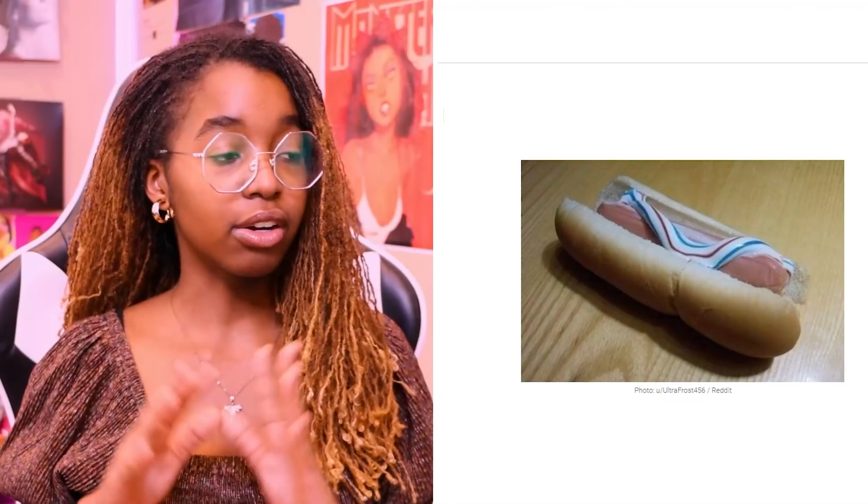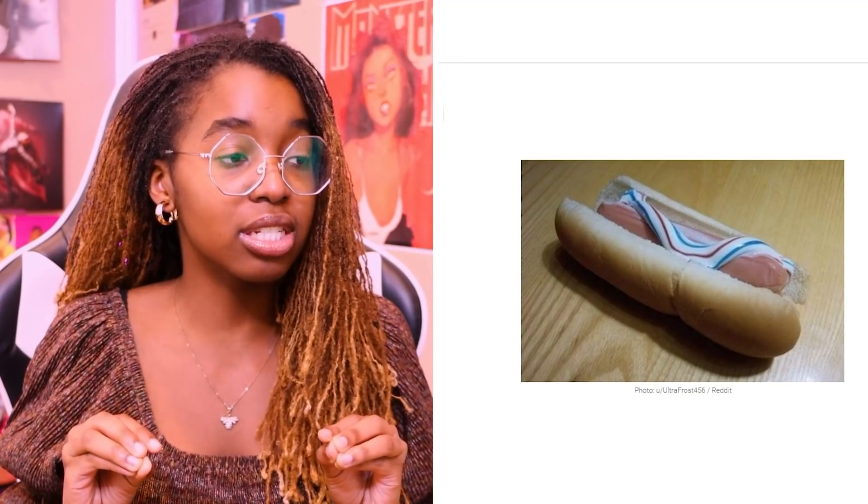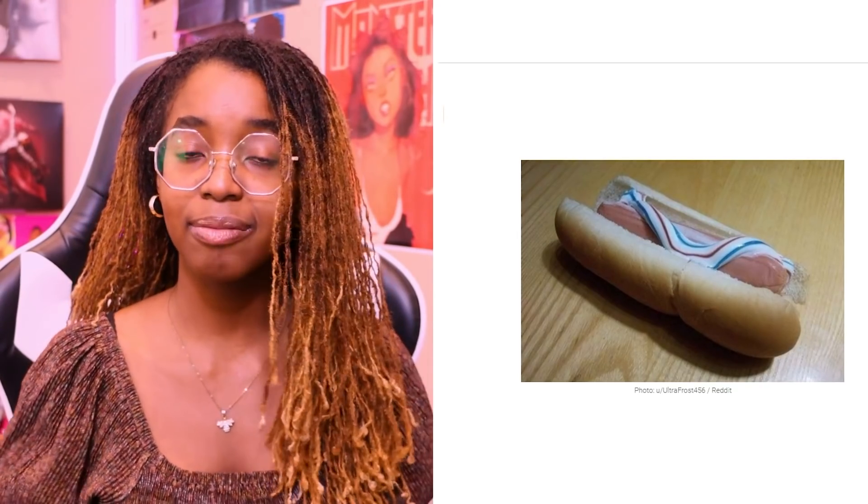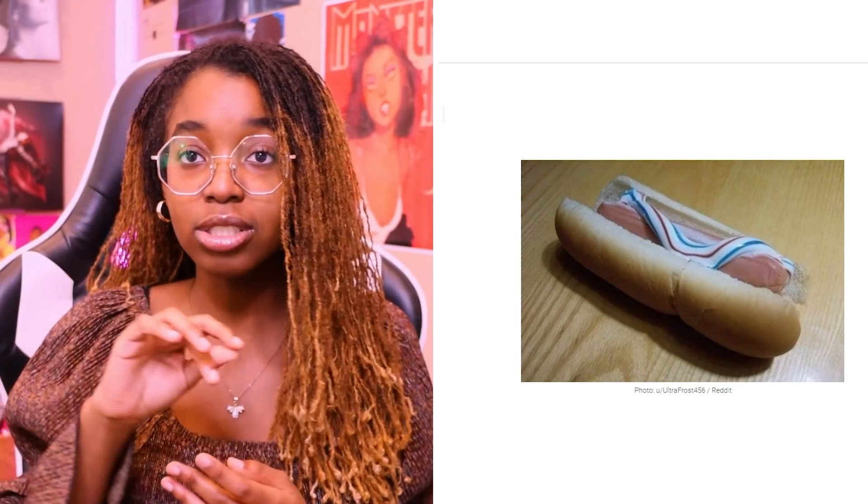Actually, come back. I'm sorry, I'm kidding. Who actually puts toothpaste on their hot dog? First of all, the hot dog looks uncooked. They didn't even try to make it look good. They just took a raw hot dog, put it on some buns, and put some toothpaste over it. In no situation would that taste good. Maybe if it was seasoned with some salt or something.